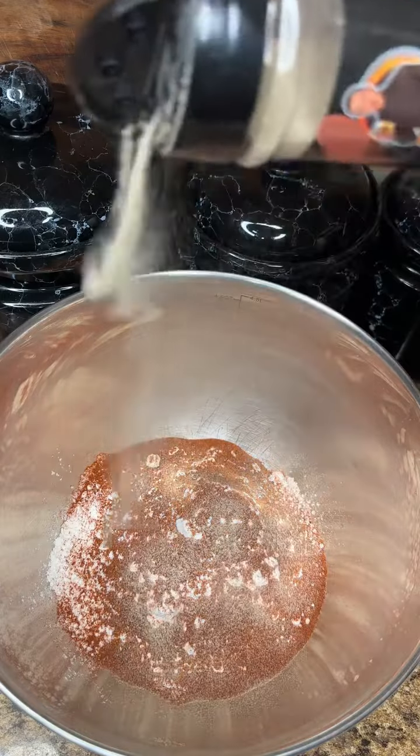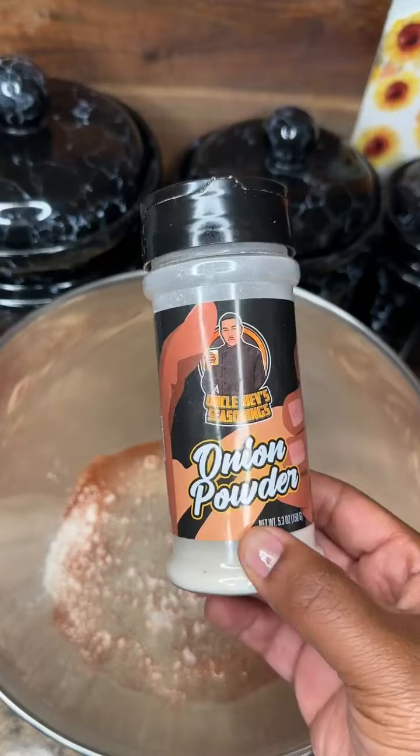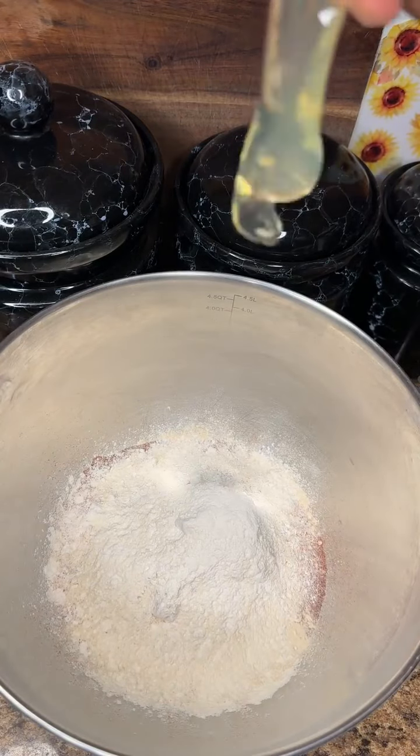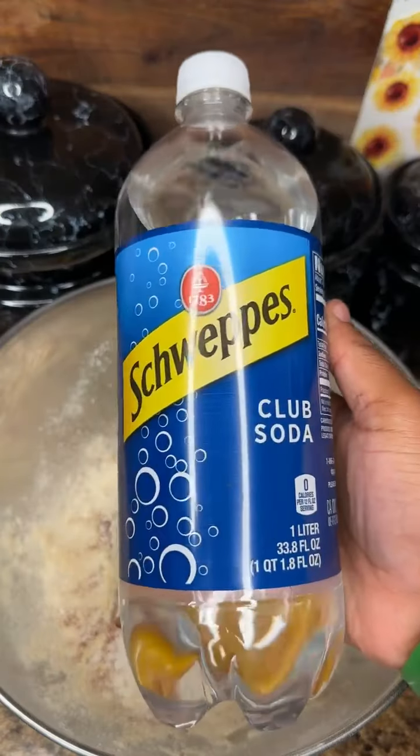Now I'm going to hit it with some white pepper, then I'm going to go ahead and slide in with some onion powder and some garlic powder — I need a little bit more of that. Now I'm going to hit it with an egg. Once you crack that egg in there, make sure you don't get any shell. We're going to slide in with some club soda.